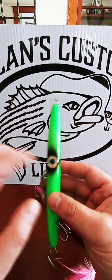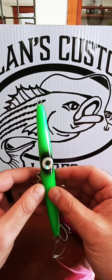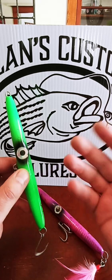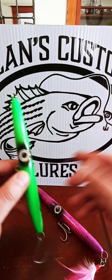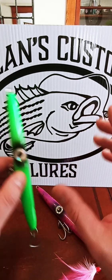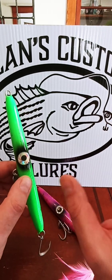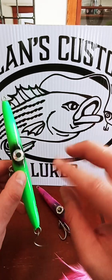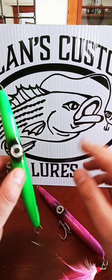I took a lot of orders for the sand eel pattern in the two-ounce and the three-ounce. The two-ounce version definitely represents something like a little silverside, spearing, or sand lance — any kind of small, slim bait fish. I'm a big profile guy. If I know there's an abundance of bait fish in the water, I'm going to throw something that resembles that particular bait fish profile-wise. That's why I make my gliders in different shapes.